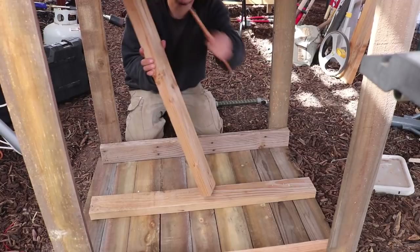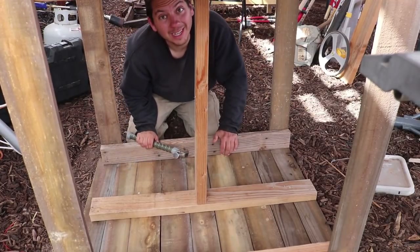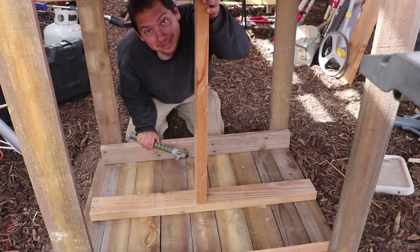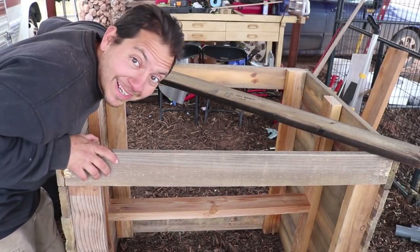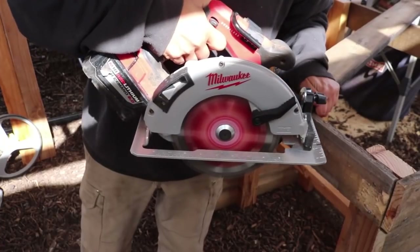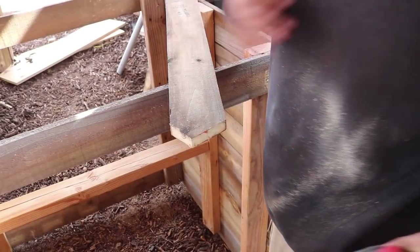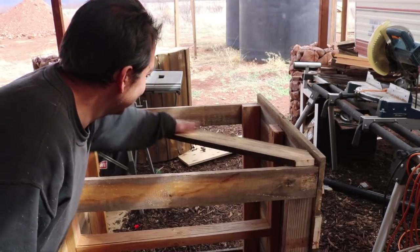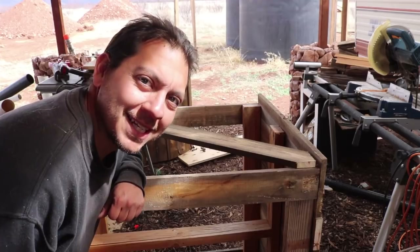I'm going to get this piece exactly the right size. Now I'm going to get some diagonal bracing going across the sides and shore things up. I am loving this — it's looking nice and sturdy. We'll be able to slam some bags against this thing for sure.